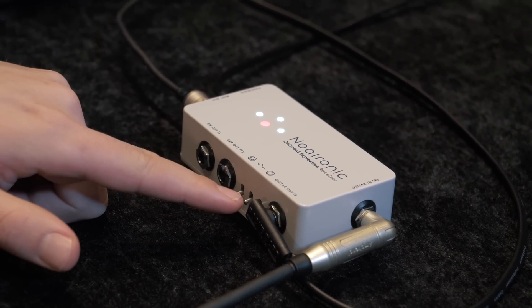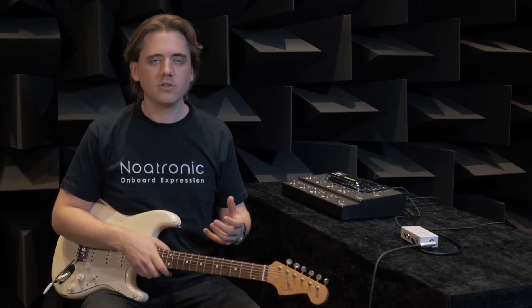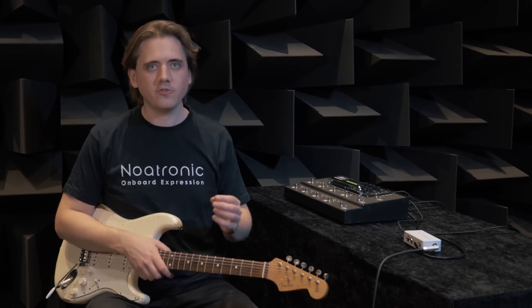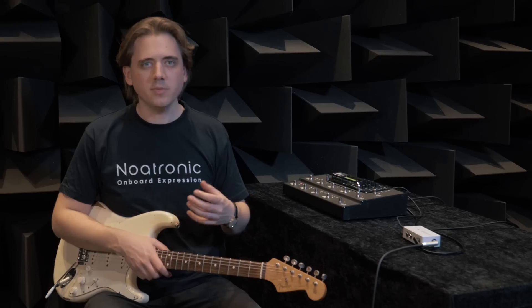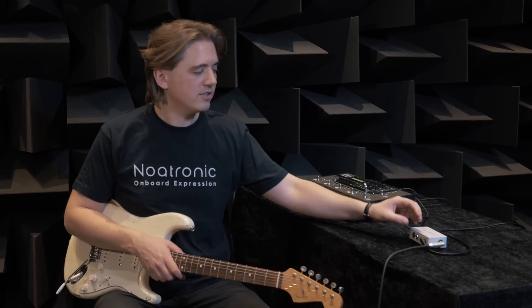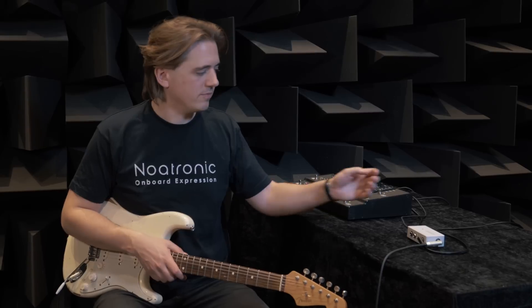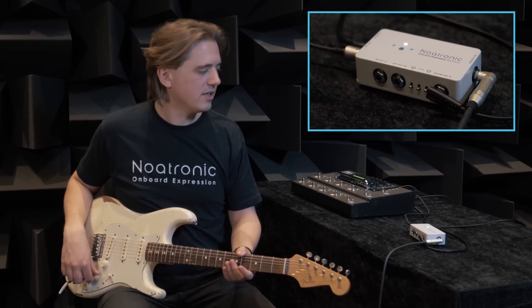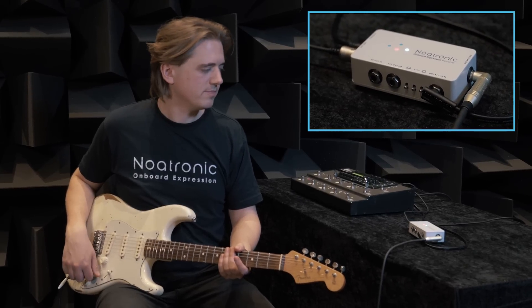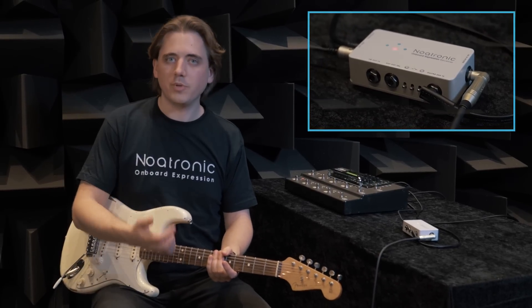The last switch is for calibration and for MIDI channel select. After installing the controller, you want to redo the calibration. You can save two different calibrations — one and two. Simply hold the option switch upwards for one second to save to calibration one, or two seconds to save to calibration two. Let's hold it for one second and save to calibration one. Follow the LEDs along this process. The center detent makes it easy to find the middle position. The flashing LEDs indicate that the calibration is done and saved.